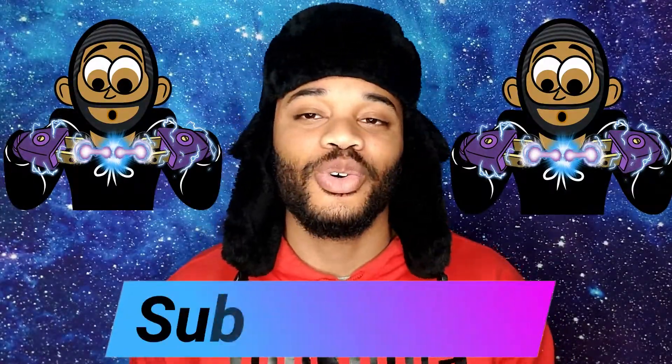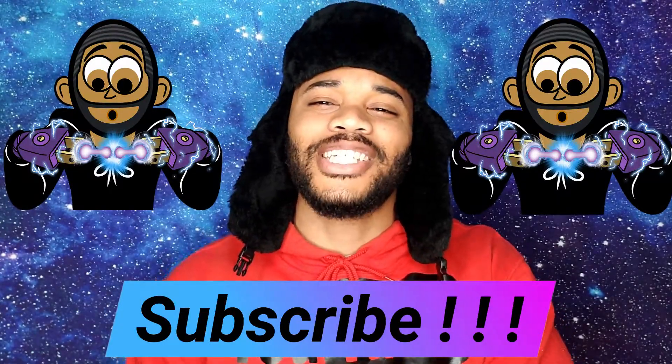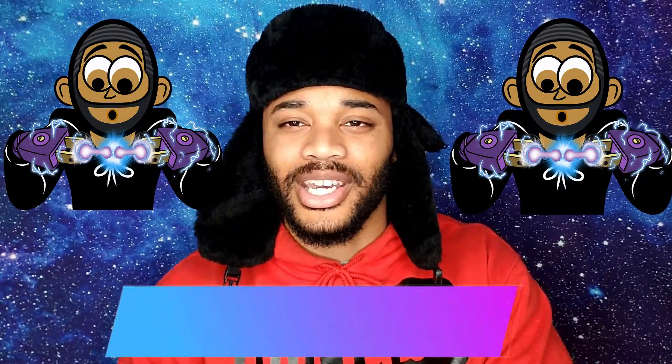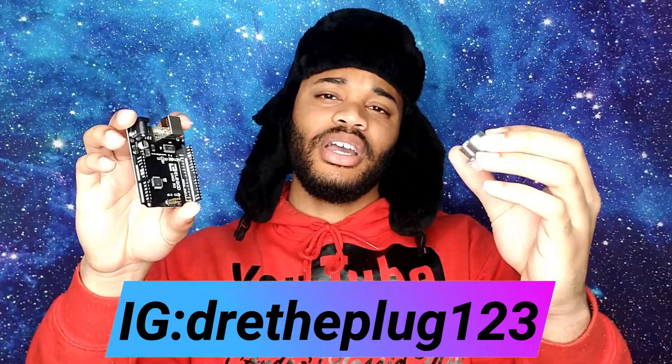What's going on YouTube, this is yours truly Dray the Plug coming at you live with some more technical heat. Make sure y'all hit that subscribe button below so y'all can stay up to date every single time I drop new technical heat. But more importantly, I want to show you guys how to code an ultrasonic sensor.